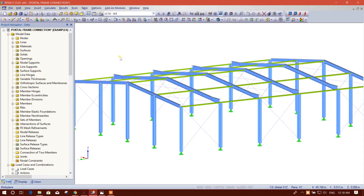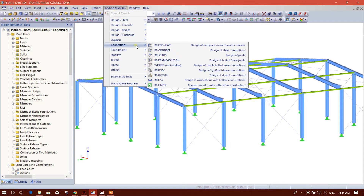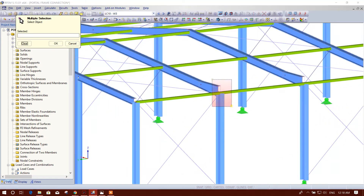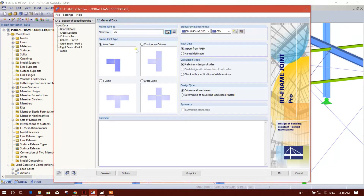Let's start. We will go to Connection RF Frame Giant Pro, then we will select the node where we want to design the connection. This is the code: European Union Eurocode.